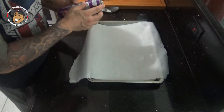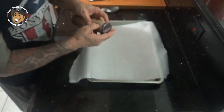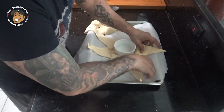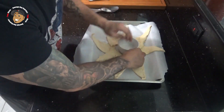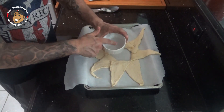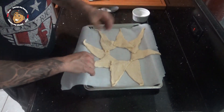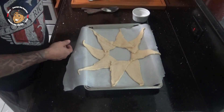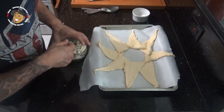I'm gonna go ahead open up my crescents and lay them out. I put a ramekin in the middle because when I serve it I'm gonna put my gravy in there as a dipping sauce. I went ahead and laid it out in a circle, then I'm gonna take my leftover mashed potatoes and add those in there.